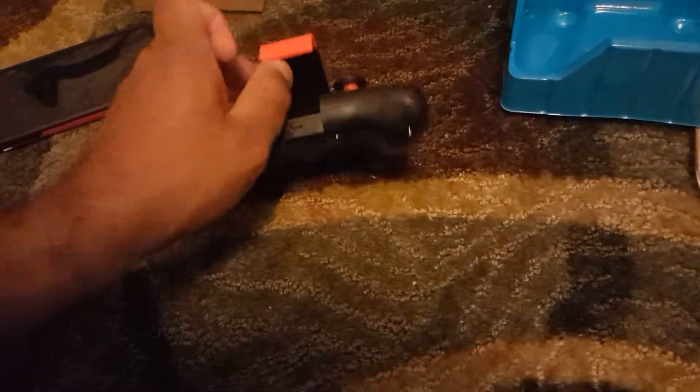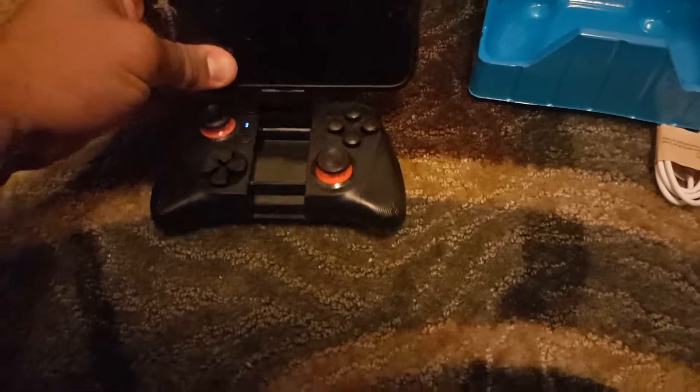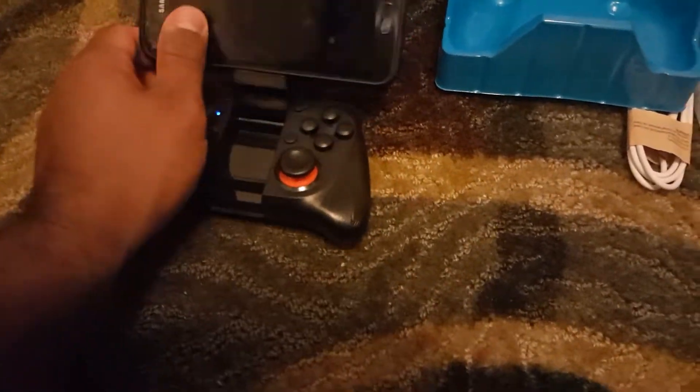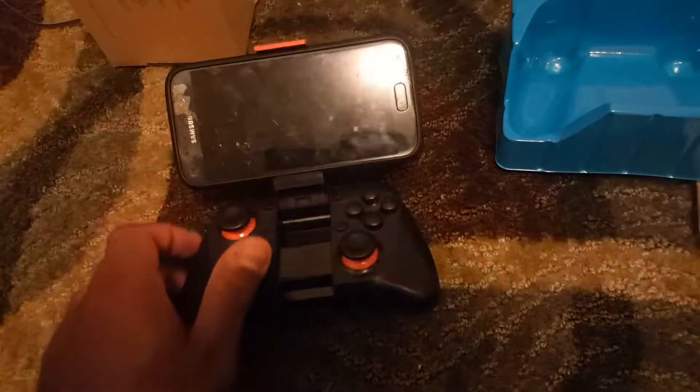Alright, this is my son's phone — a Galaxy S7 non-edge — so you can see just compare it to the controller and get a sense of the size.